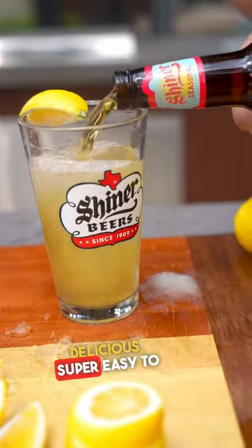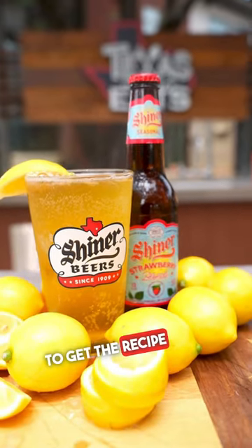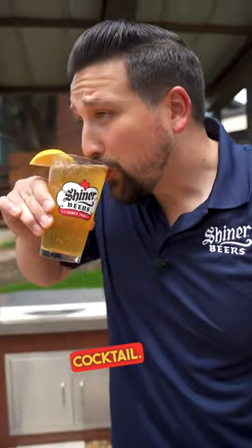This is absolutely delicious — just super easy to make, refreshing, a great drink for the summer. To get the recipe for this drink, just scan the QR code on the screen. This is going to be your new favorite summer cocktail.